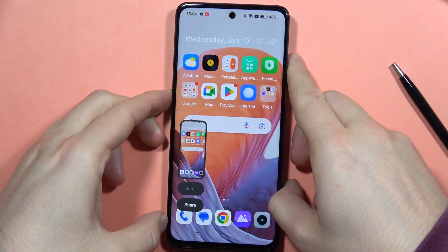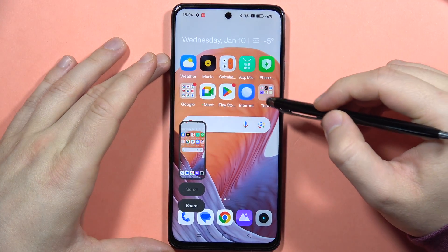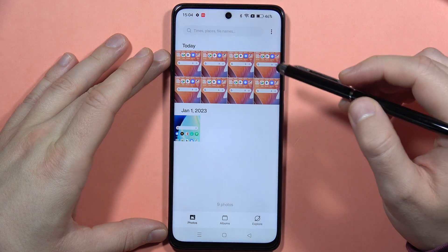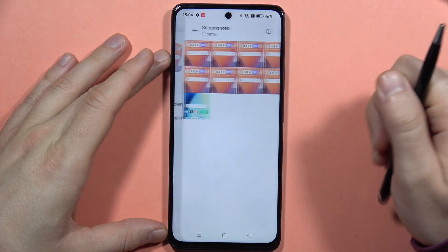And now, if you want to find your screenshots, you can locate them by going into your gallery. When you open the gallery, you can open Albums, and here you can find all of your screenshots.